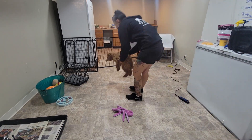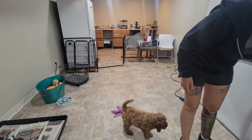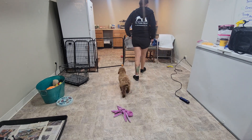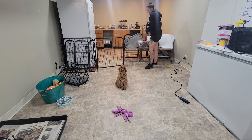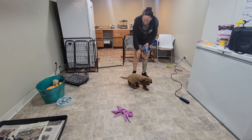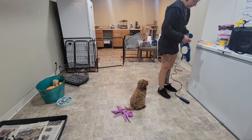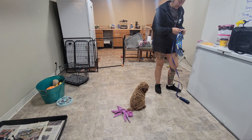All right, big boy Henley. This is our week three video recap with Henley. He's got the big boy harness. So this week we're going to get him dressed in his harness right away.